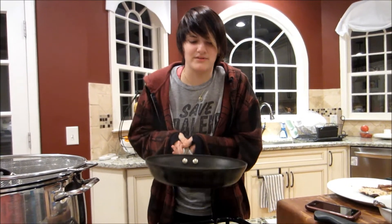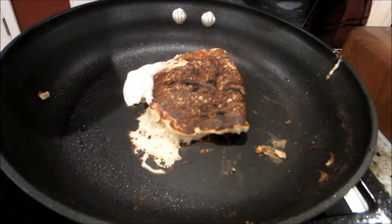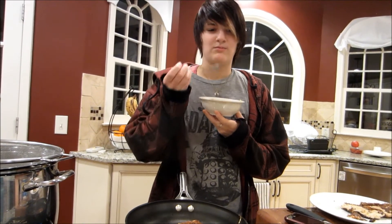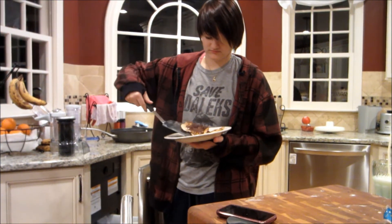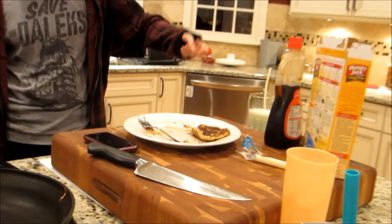You ready? This is going to turn out horribly. It halfway worked. Shut up! I don't look bad! While you wait for your pancakes to cook, you can also try eating. And that, my lovely friends, is how you make questionably edible food! Bye!